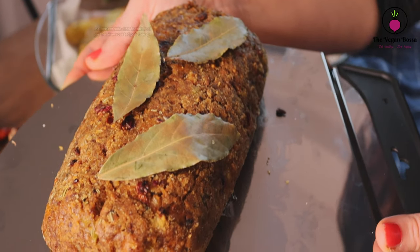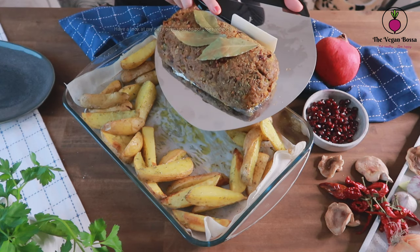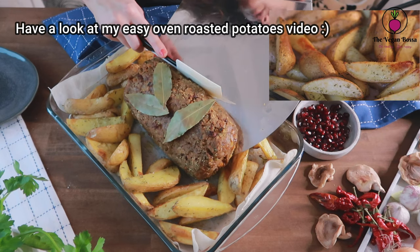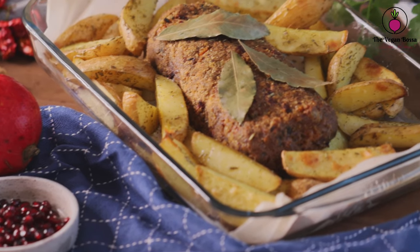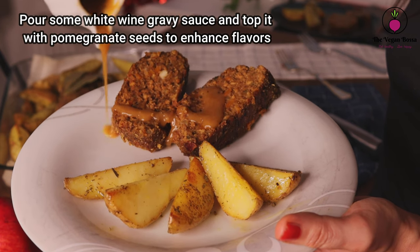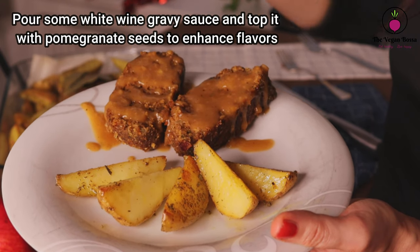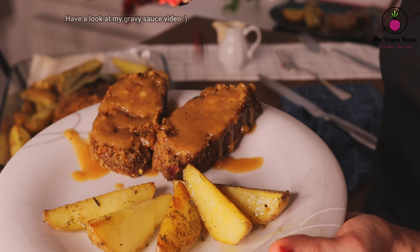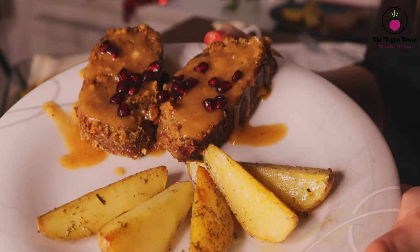And this is how it's gonna look after baking — it's fantastic! The perfect side dish for this loaf is of course oven-roasted potatoes; if you want a very good recipe for those, have a look at my video in the link. I'm gonna serve it with some white wine gravy sauce, which is very delicate, and top it with some pomegranate seeds to enhance the flavor. This is a very comforting and rich dish — enjoy it! I hope you really enjoyed this wonderful Christmas dinner recipe. Thank you for watching — until next time!